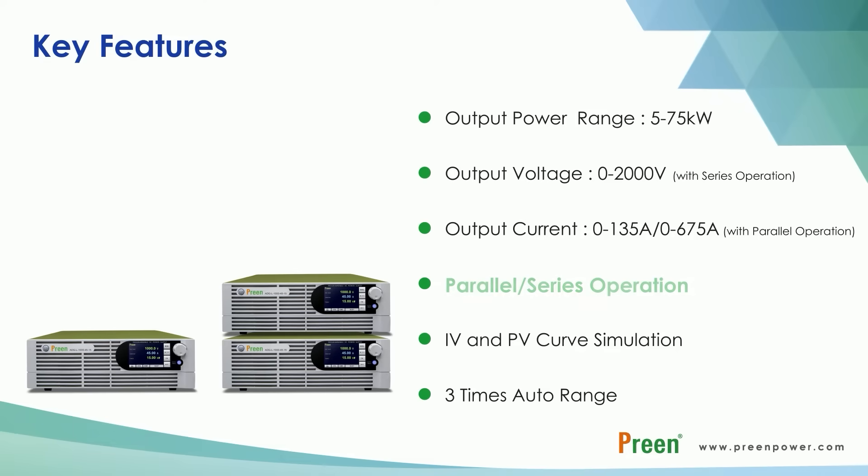In this video, we will specially introduce how to connect the master and slave units for parallel and series operation.